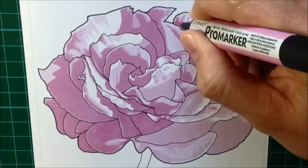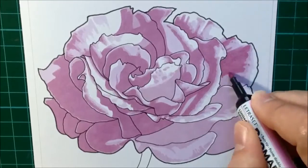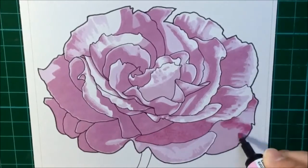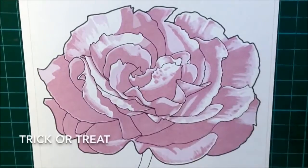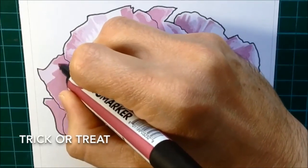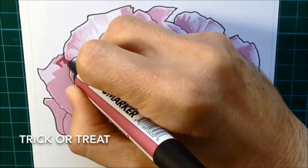Hopefully I'm achieving depth even though I'm not blending the markers together - I'm achieving that depth by letting each of the colors show through instead of just completely covering it with each color. Now, the fourth color that I decided to add here is called Trick or Treat, and as you can see, there's quite a strong contrast. This is quite a lot darker than the previous three, which were a lot closer to each other in tone.